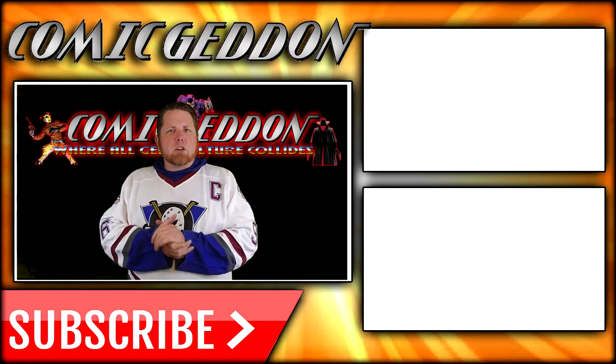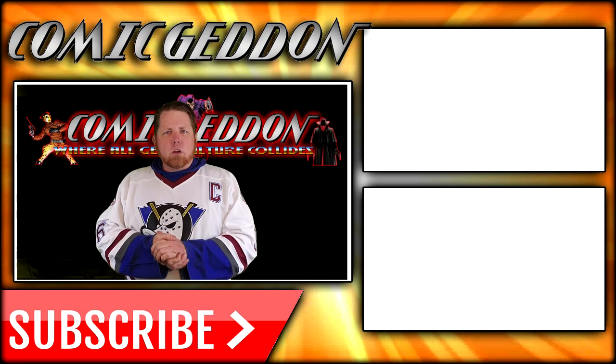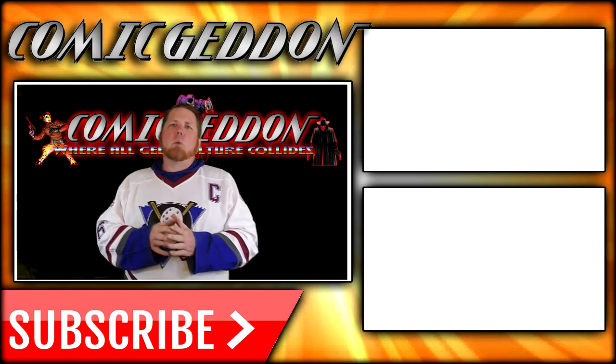If you enjoyed that video, make sure you hit the subscribe button right there so you can stay up to date on all things geek culture. Also, go ahead and check out one of these two playlists on the side for more videos just like the one you just watched.